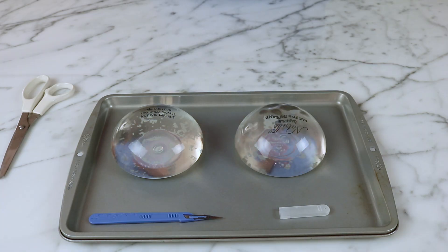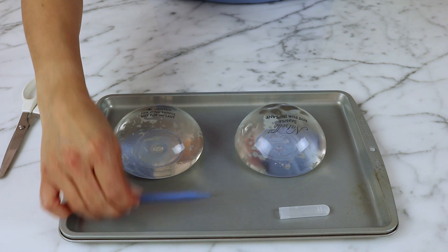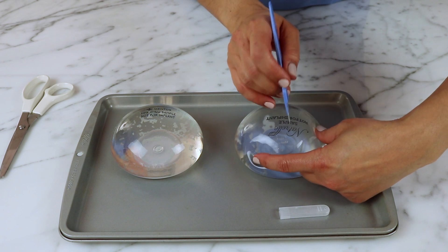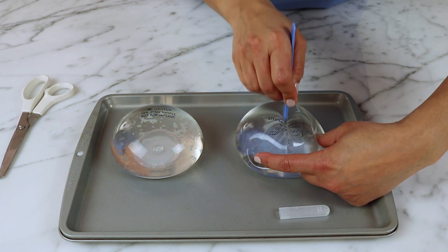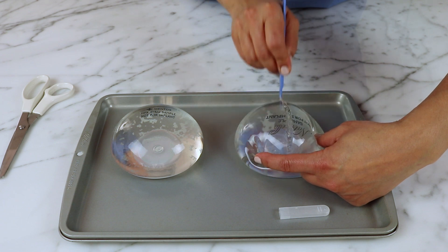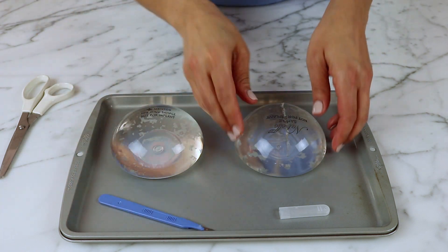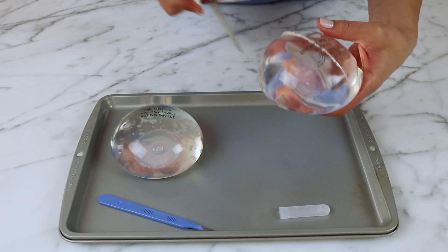So here are the two breast implants. We're going to go ahead and cut them. I will use this scalpel to cut the implants. Of course, this would never be done in real life, so you don't want to replicate this video. This is the first implant cut and I will finish the cut with scissors.